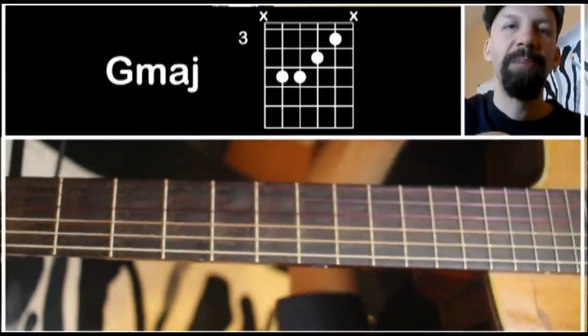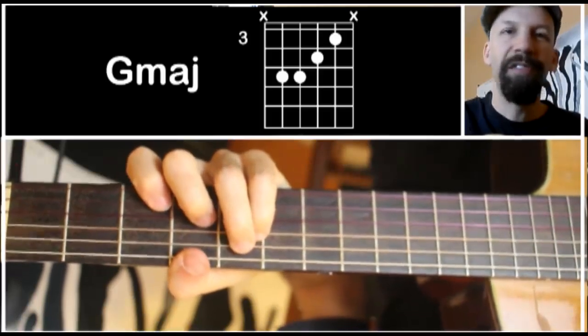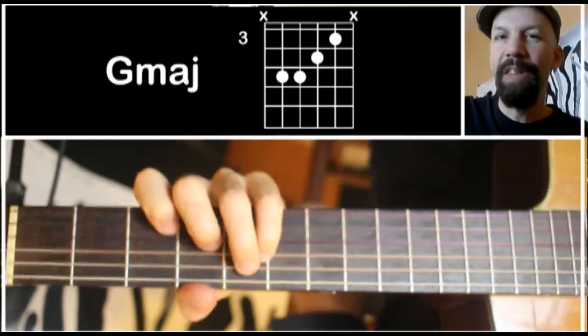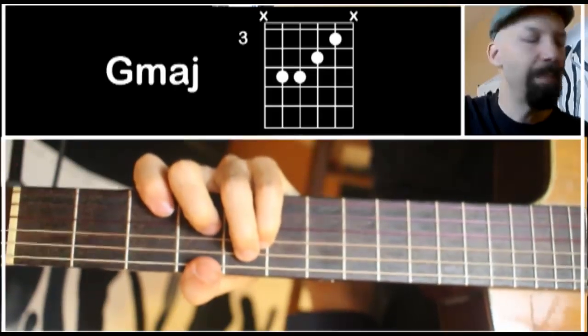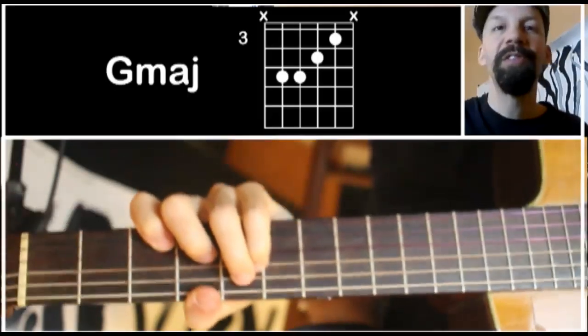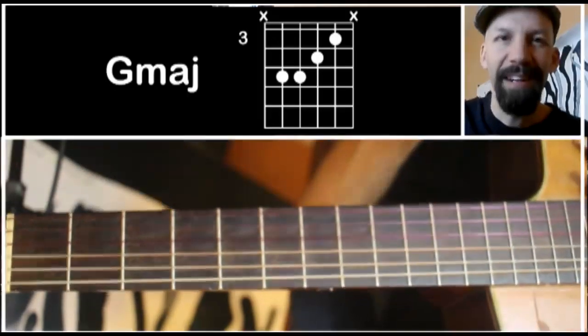I use it all the time, especially for the rhythmic potential in it. It's a good exercise for string muting because you have to mute the E strings — either avoid them or mute them entirely. I think it's best to mute them so you can really get this nice rhythmic attack out of it. I hope it's useful to you. Please let me know any comments or questions, don't forget to subscribe, and thanks for watching.